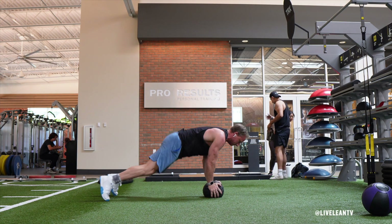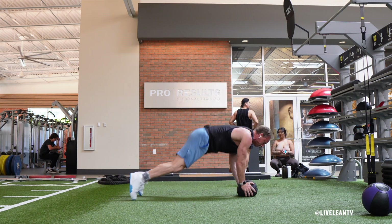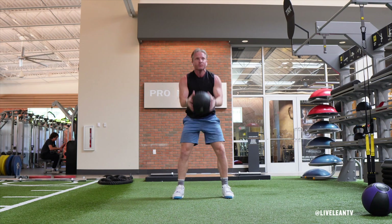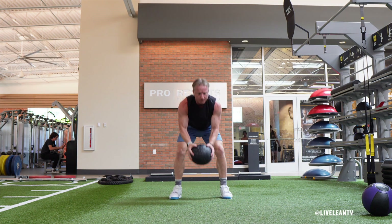The Medicine Ball Slam Burpee is an explosive conditioning exercise that targets the back, core, and legs. This exercise is best completed using a slam ball which does not have a lot of bounce. If you only have access to a traditional medicine ball, test how much bounce it has, as you don't want it to fire back up into your face after the slam.